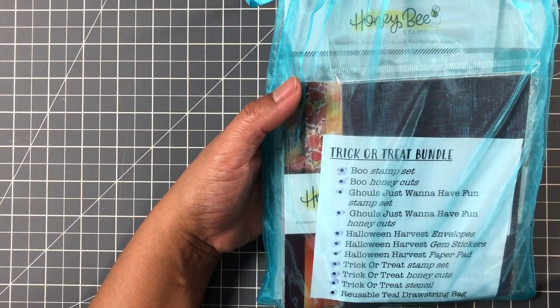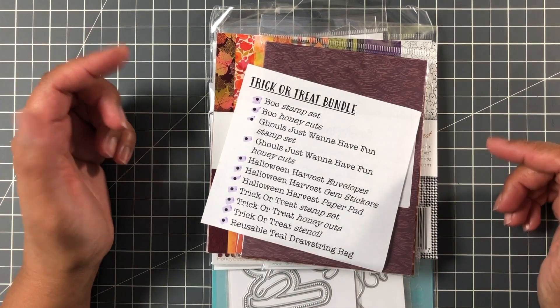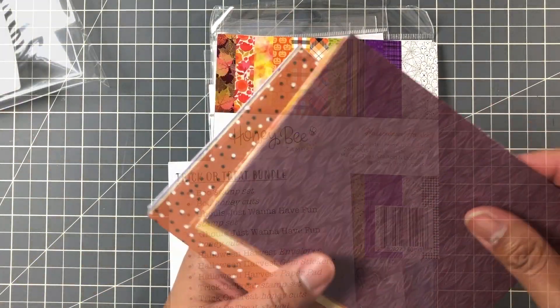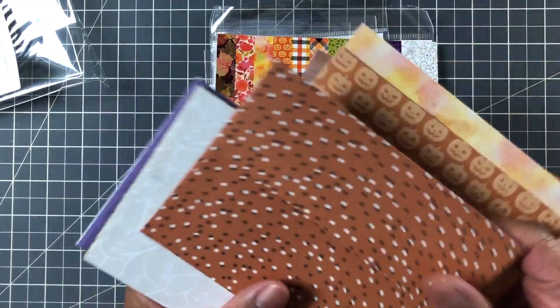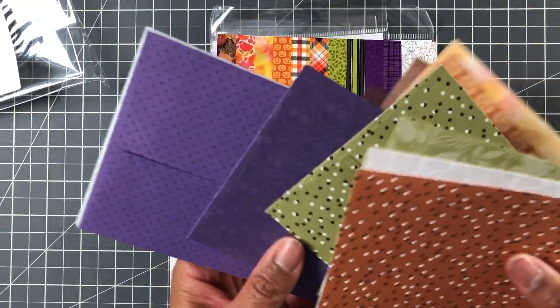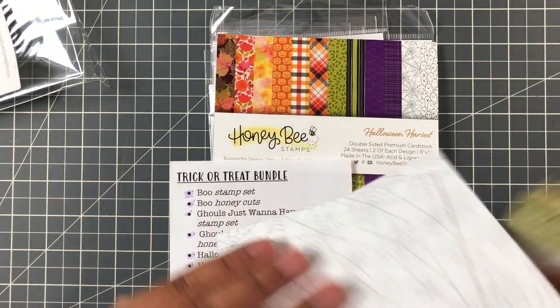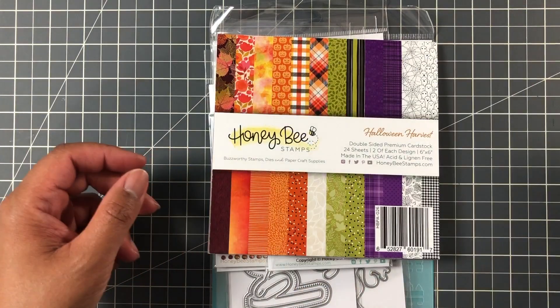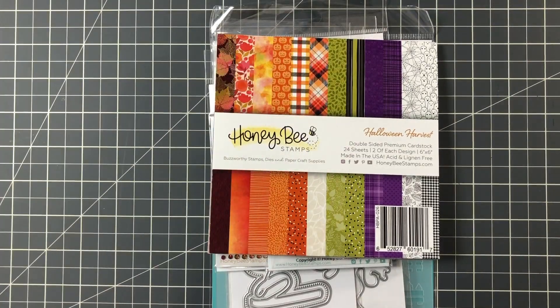And lastly — the Trick or Treat bundle. This is what really got me into the Honey Bee Stamps haul. I was buying a few things and when I looked at the bundle price, which is discounted, I realized it made more sense than buying individually. I wasn't going to get the envelopes originally, but they're actually quite cute — Halloween Harvest. There is also a bundle with the charcuterie board, but I didn't want the charcuterie stamp and die set.